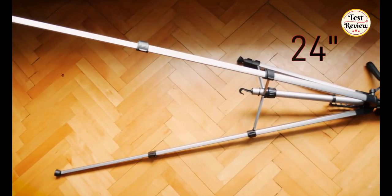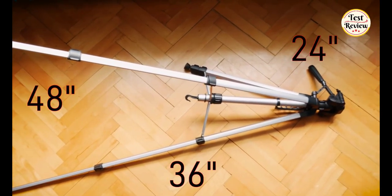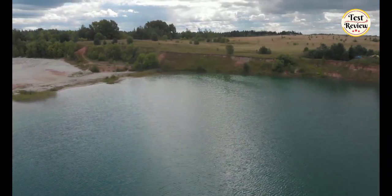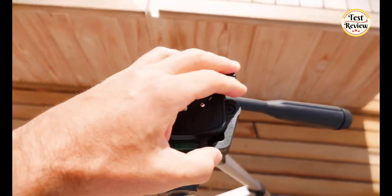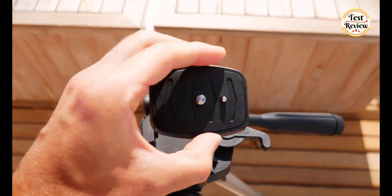The legs are each composed of three sections, so you can adjust the tripod's height between 419 and 1270mm. Additionally, the mount can swivel 360 degrees, but can also be secured at the ideal position and angle to capture your shot. It comes with a handy quick release plate for your camera, so you can attach and detach it from the tripod quickly.